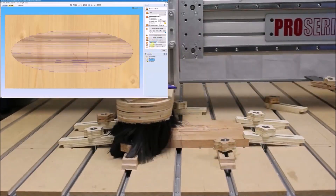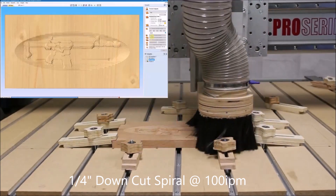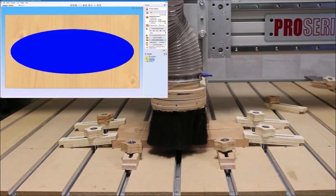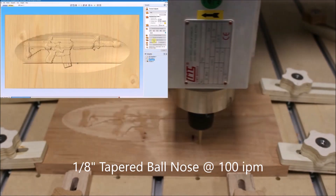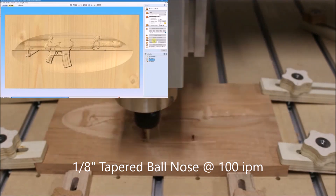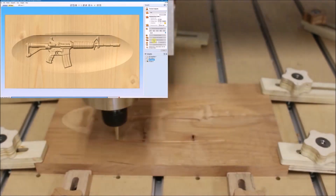For the roughing pass I'm using a down-cut spiral 1/4 inch end mill. For the finishing pass I used a 1-1/8 inch tapered ball nose from Amana. I'll have information in the video description for all these bits that I'm using.